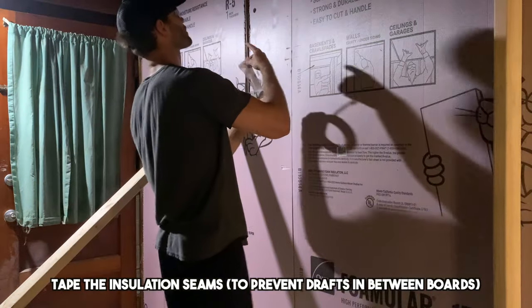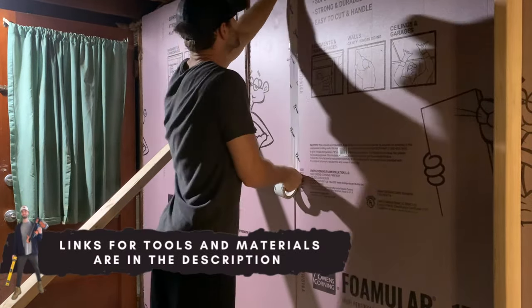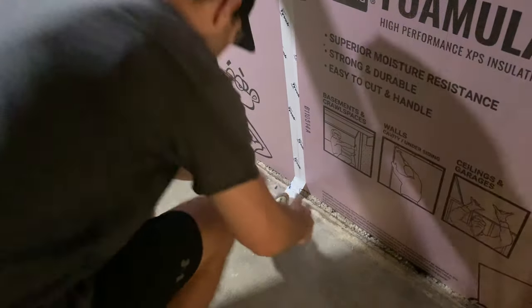You're typically going to want to apply some kind of seam tape between the board seams. I recommend Tyvek tape — basically you want to apply a tape so there's not a draft coming in between the boards. Trim it to size at the bottom as shown with a utility knife.